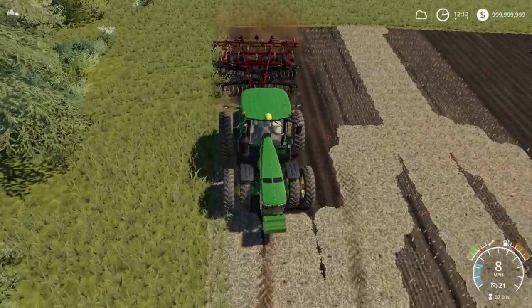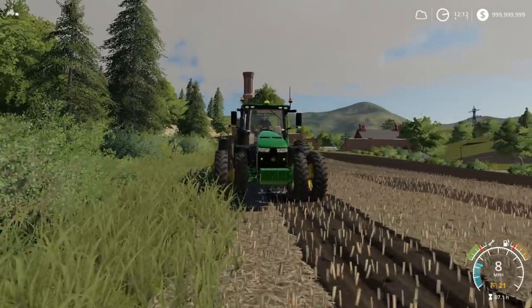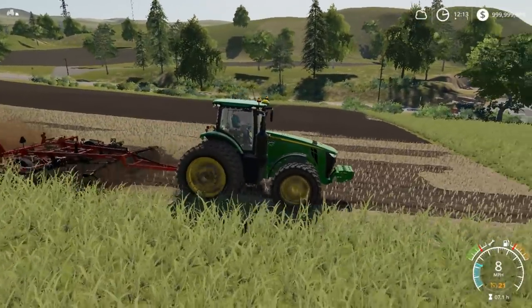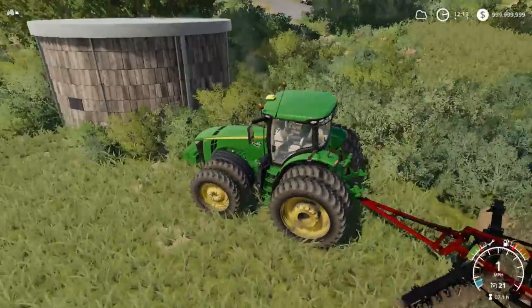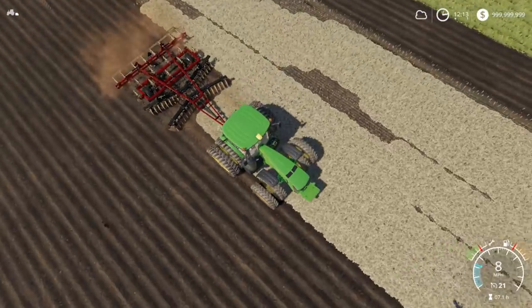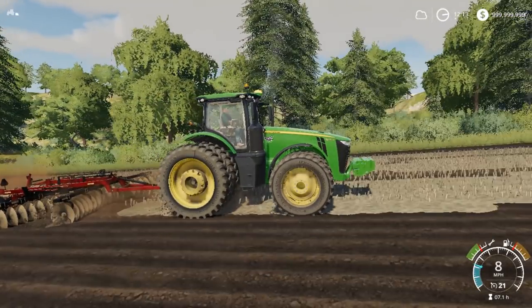We've got to back up and get over here because this field is a little weird. Just keep ripping. What is that — like a water tower kind of thing? Just keep ripping here. Looks like the front blades are hardly touching the ground sometimes because this field isn't smooth, so you're bouncing up and down a bit.